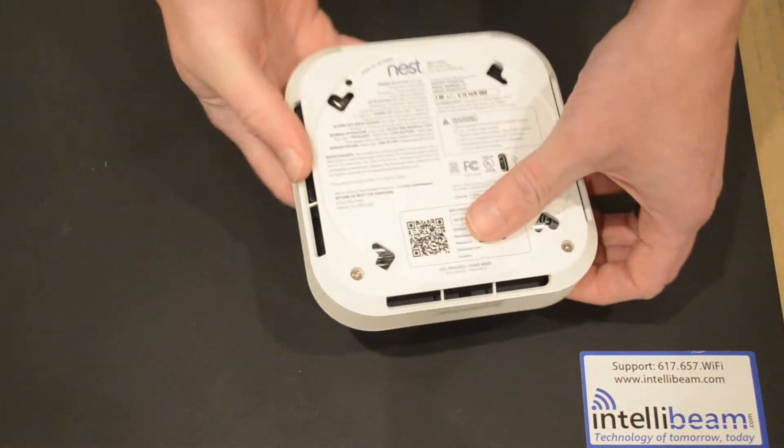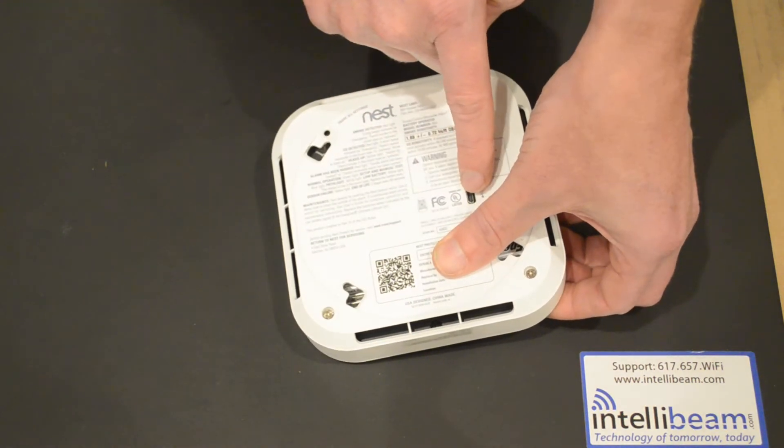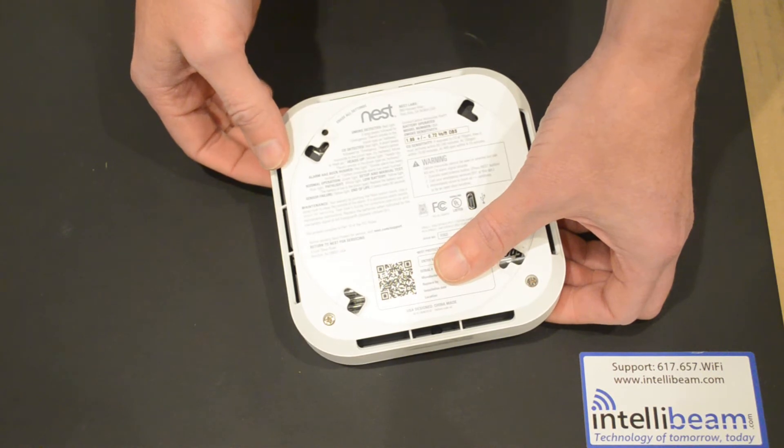We'll go ahead and flip it over. On the back we have the reset to default pinhole and a mini USB port for firmware upgrades or emergency updates.